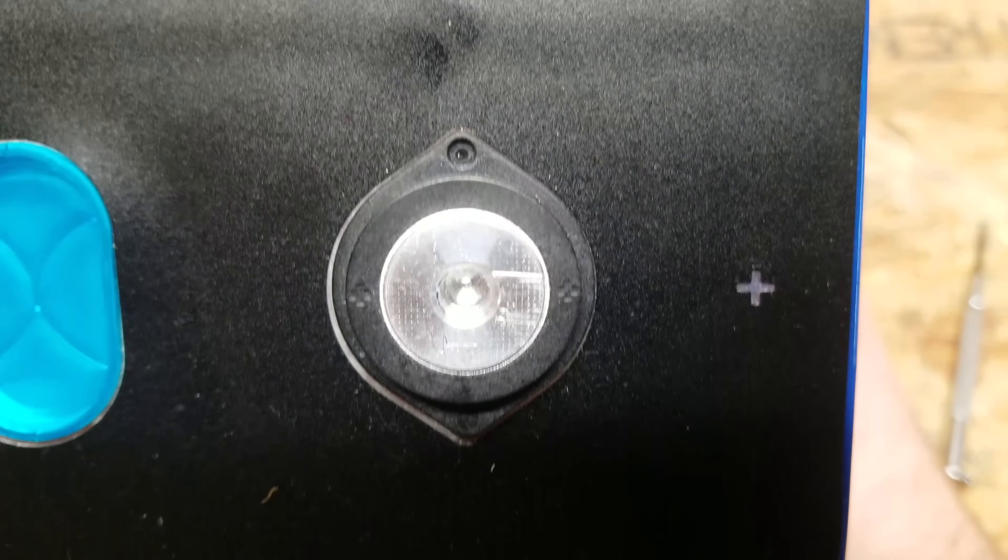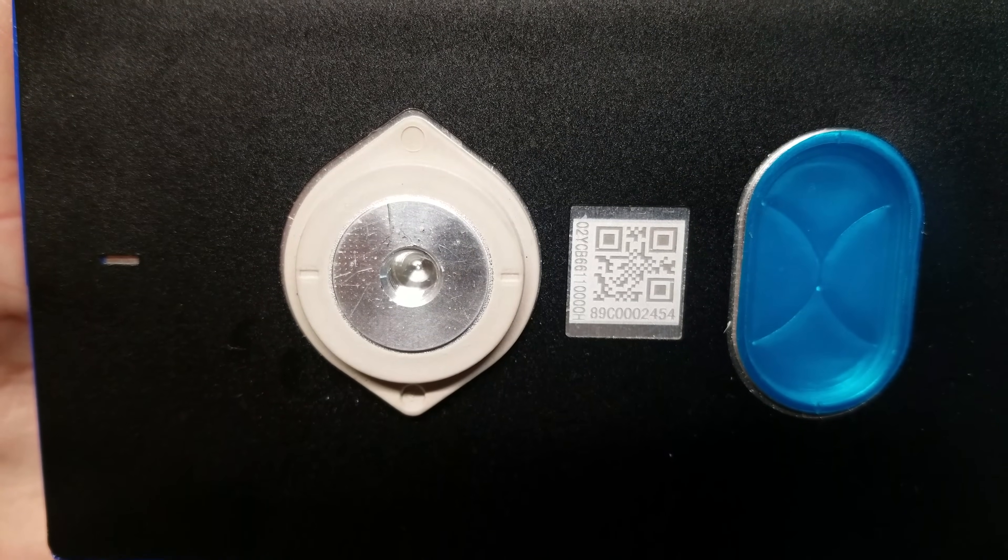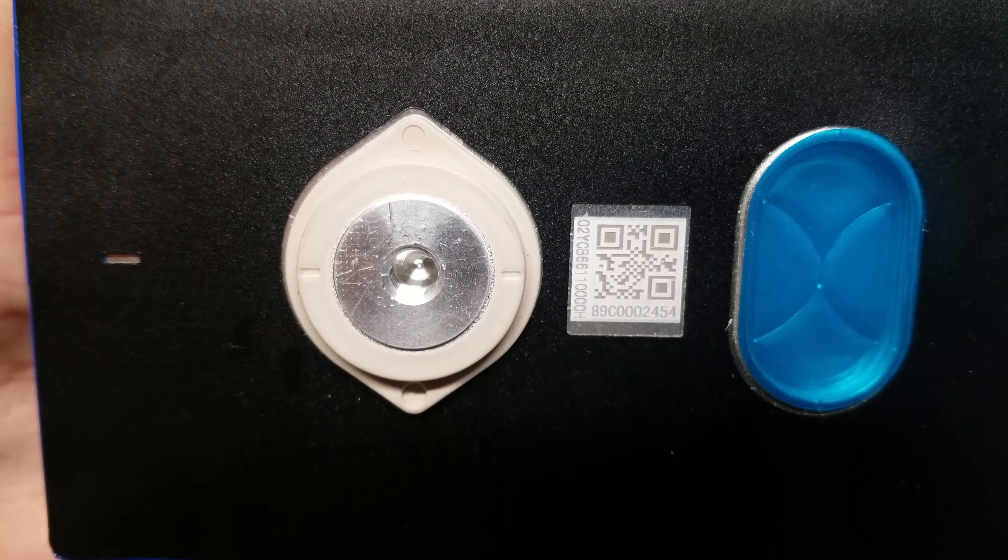Looking at the terminals up close, there is a little bit of scarring on them, however I don't believe this indicates a used cell. I'm given to understand that they do charge and test these cells a couple of times at the factory.